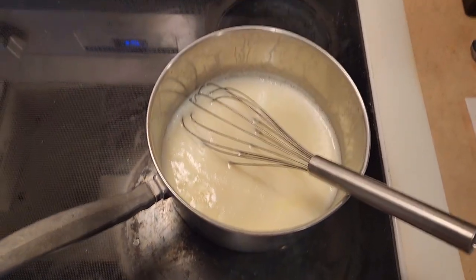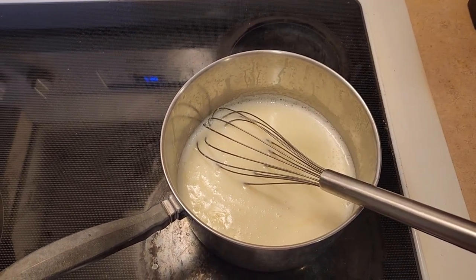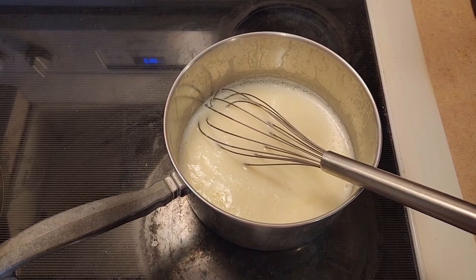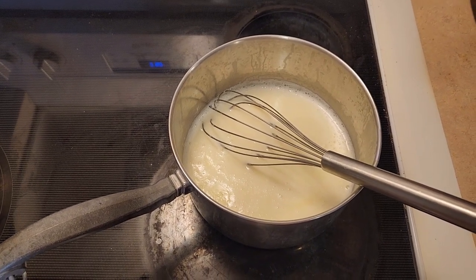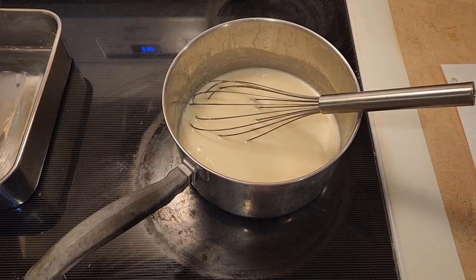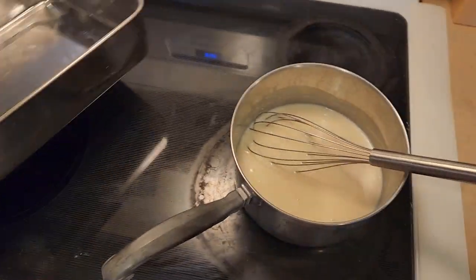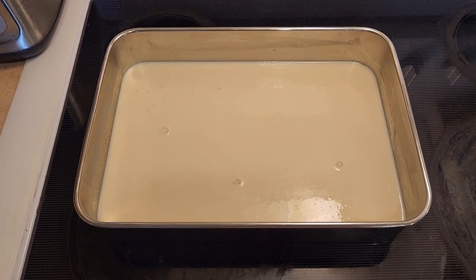We're going to add in one tablespoon of pure vanilla extract, and then two tablespoons of unsalted butter. I'll go ahead and put those ingredients in and whisk them in. Now that I've whisked those in, we're going to pour it into our buttered 13 by 9 by 2 pan. Your pudding mixture should look like this in the pan.